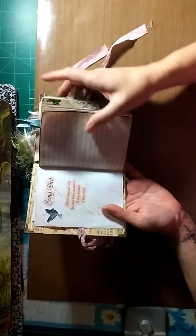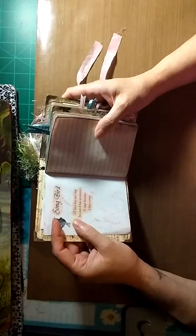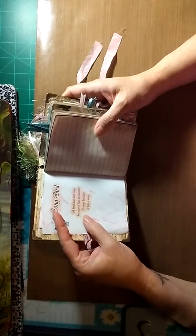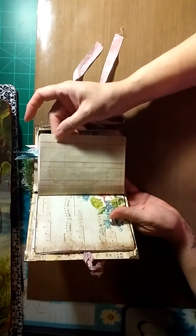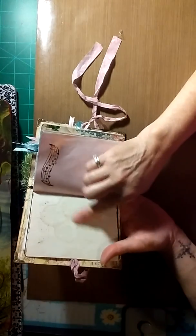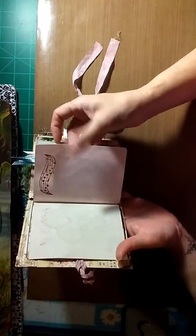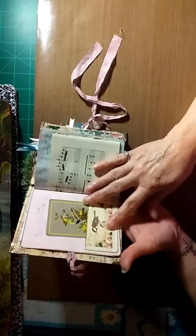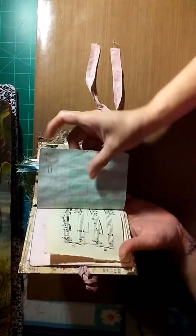She also had a cutout for the title 'Songbird,' and there's a little quote: 'A bird does not sing because it has an answer — it sings because it has a song.' There's coffee-dyed ledger paper, some stamping, a light pink parchment paper, and on this side there's a pocket with a vintage playing card.